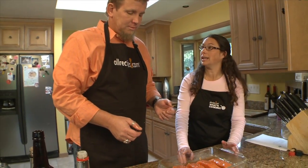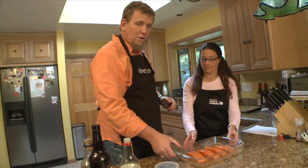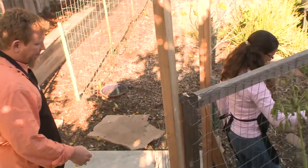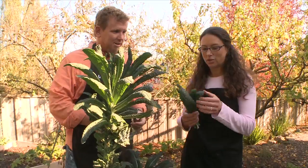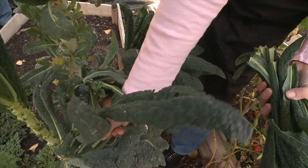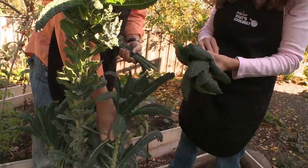While we're waiting, we'll go to the garden and collect some kale. We're in my backyard and this is called dinosaur kale. The leaves are slightly thicker than some of the other varieties out there. I can eat a whole tray of this stuff by myself.